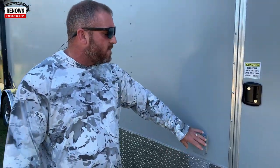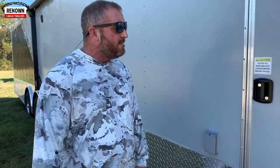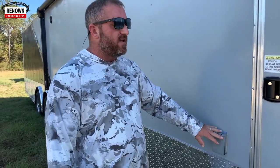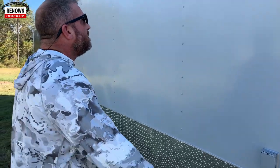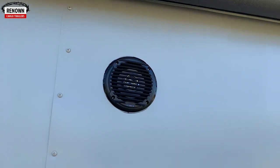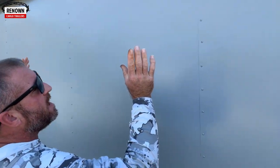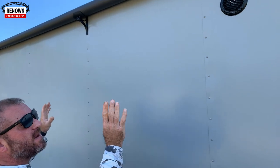We've got a GFI receptacle with a cover out here. So when you're at the racetrack or at an event hauling your toys around and you want to plug in a TV, a coffee pot, or a fan, you've got a receptacle right here. We've also got a party package on this trailer which comes with a CD player, Bluetooth, and six speakers.